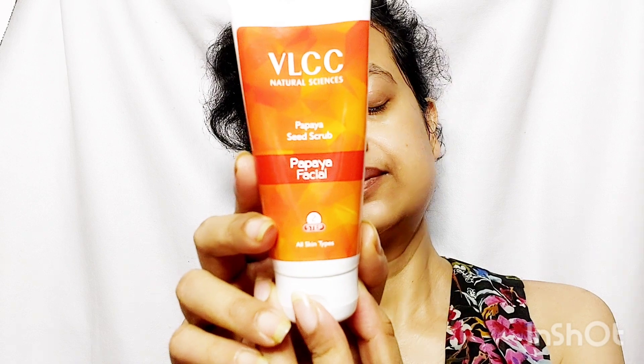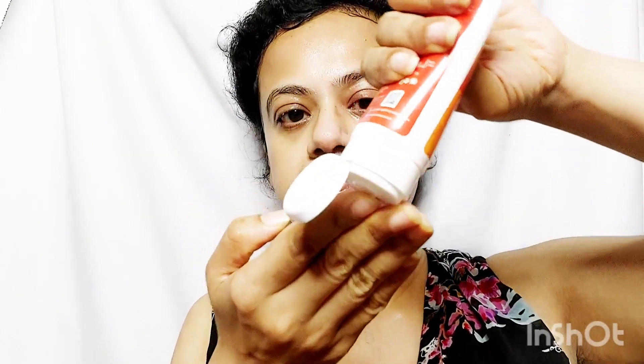Second step is Papaya Seed Scrub. On your moist face, apply a dime-sized amount of scrub and gently massage with your fingers in circular motion. Don't be harsh. Wipe off after 1 minute.